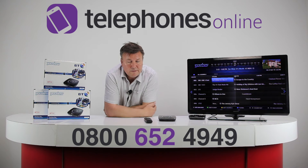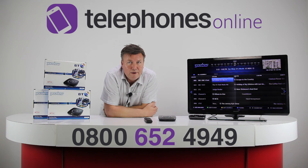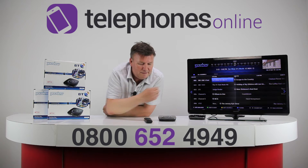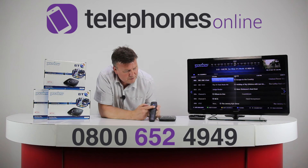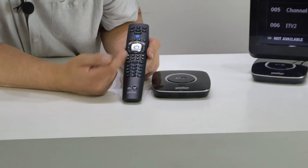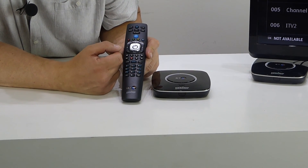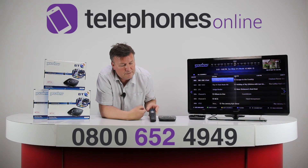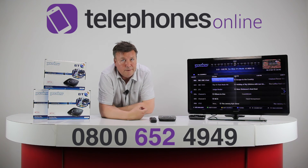If you connect it to the internet it's very good, because then you're going to be able to make full use of the on-demand features. The TV guide you see on screen is very easy to navigate with the navigational key in the center. With a broadband connection, you're able to scroll back through the last seven days and make full use of catch-up TV. There is also a BT You View mobile app which allows you to browse the TV guide as well.